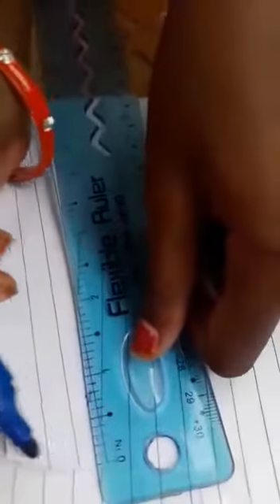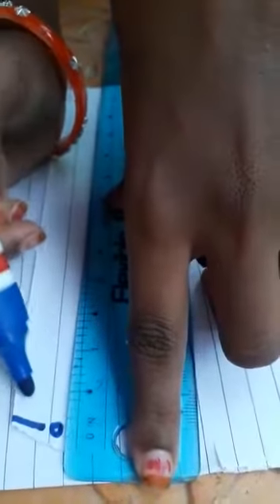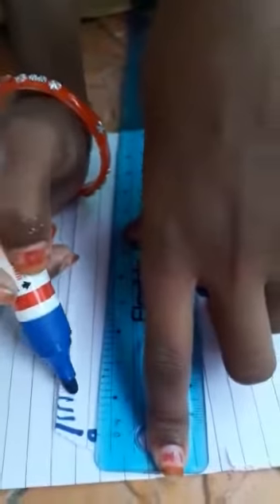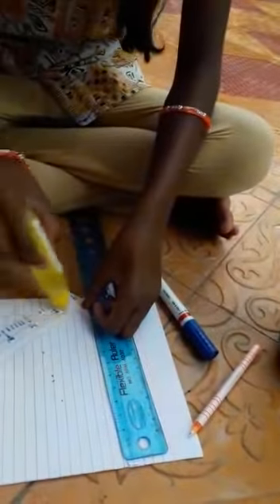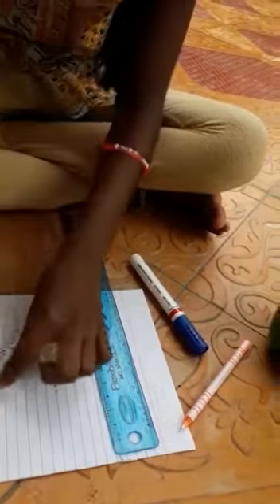Mark like centimeters from zero. See friends, I have done it like this. Now we have to paste it. I have put gum and I am pasting it to zero.